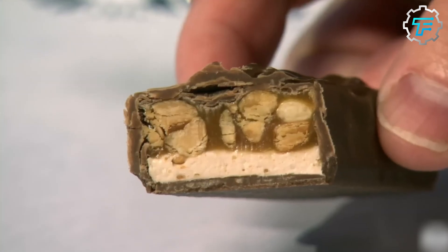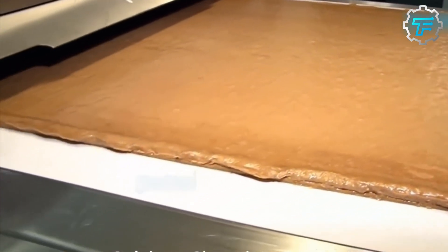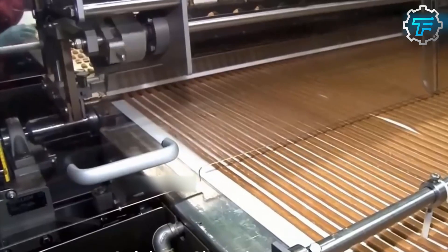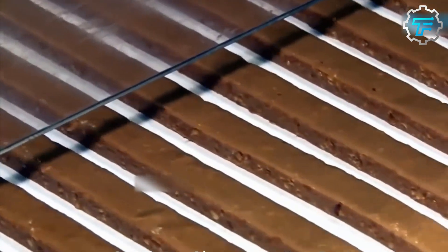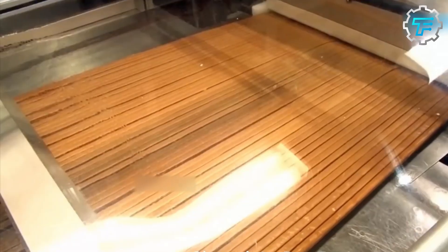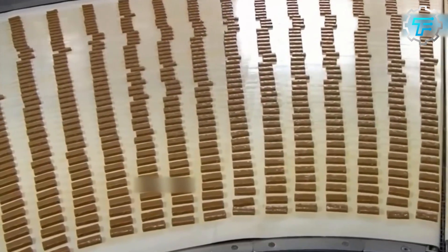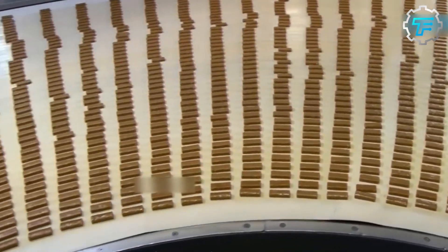When you divide a Snickers bar into two halves and look on the inside, you see two layers. At the bottom is a whitish layer called the nougat, which is probably the sweetest part of the chocolate bar. The top layer is the caramel layer, which is the crunchiest part of the chocolate since that's where all the peanuts are.